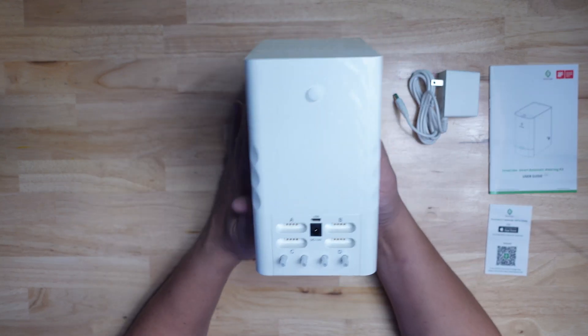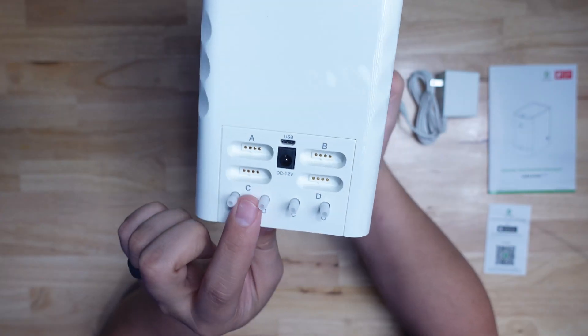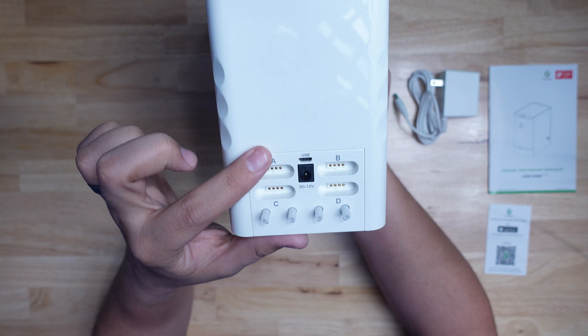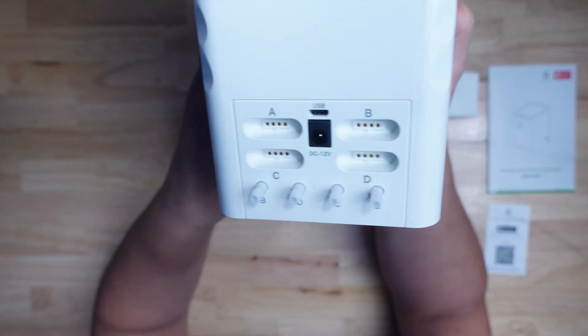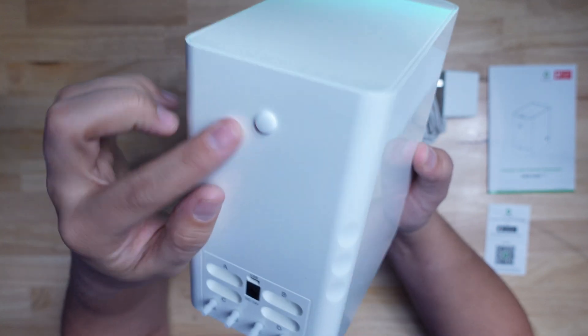Out of the box, you get the GrowCube, a power adapter, and an instruction manual. On the back of the cube, you can see four water ports and four moisture sensor ports, and then the power port and the micro USB port. Above them, there's a hole plugged by a rubber stopper that allows you to connect the cube to a larger tank if you want.